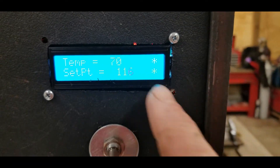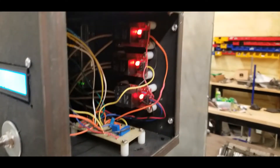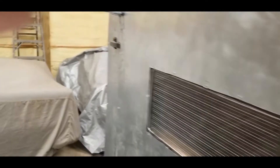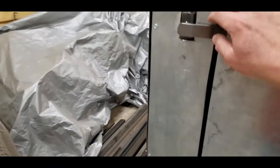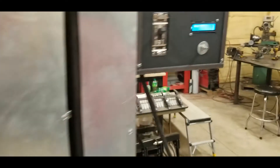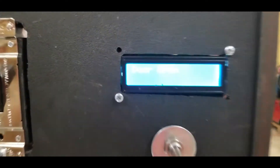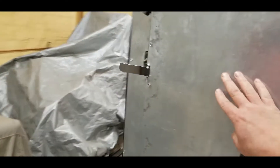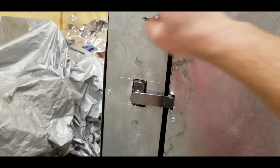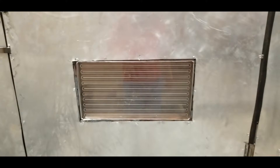I got two asterisks shown when the heaters are on. You can see my relays are on. One thing is if you open the door and the door switch opens, the relay shuts off and it actually says 'door open.' That way you don't have the elements going. Then when you close it, they click back on and she starts to heat up.